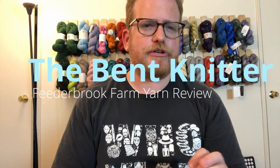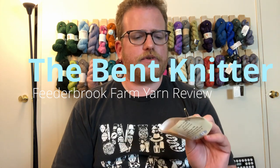Hi everyone, welcome back. This is The Bent Knitter. So this week we are going to do another yarn review from Feeder Brook Farms. I don't know if you've heard of them. I will put all the information in the description below in case you ever want to check them out.